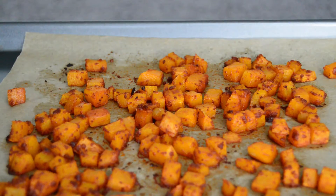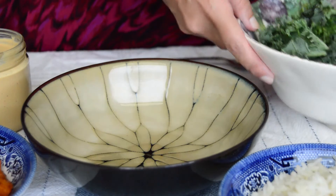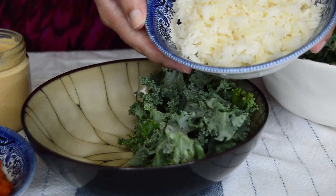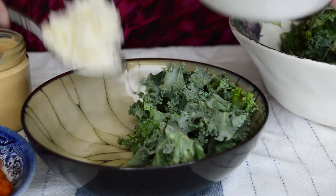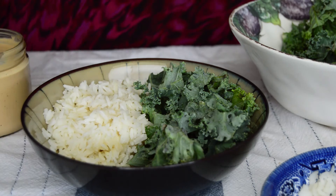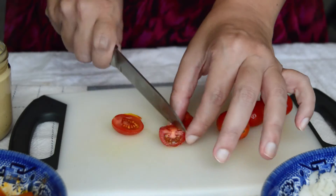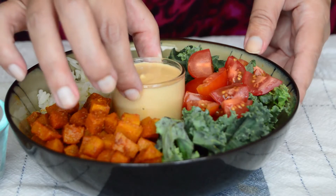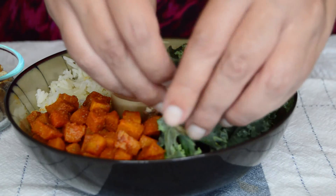Once our butternut squash is cooked and dressing is done, we are ready to go — it's just about bringing everything together. The components that make up this bowl are kale (you can use any greens of choice here), cooked rice (feel free to substitute for another cooked grain like quinoa or even pasta with homemade tomato sauce), roasted butternut squash, some tomatoes for a beautiful red color, our delicious creamy sriracha sauce, and walnuts to add crunch and nutrients like fiber, protein, and healthy fats.